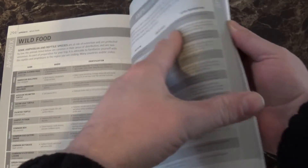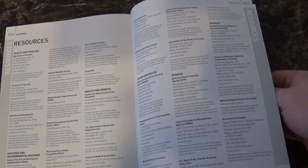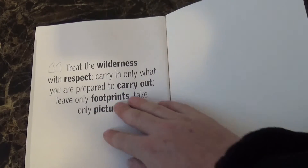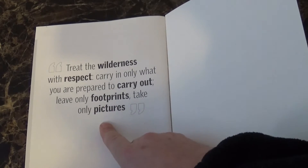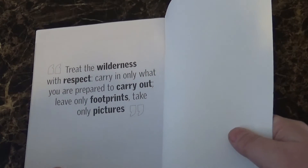From there the appendix gets into amphibians and reptiles, different fish, natural dangers, poisonous plants, and a whole bunch of resources you can check out, plus a glossary at the back. I also like the little caption at the end: 'Treat the wilderness with respect. Carry in only what you are prepared to carry out. Leave only footprints and take only pictures.' A cool little saying that a lot of us follow when we're out in the bush.